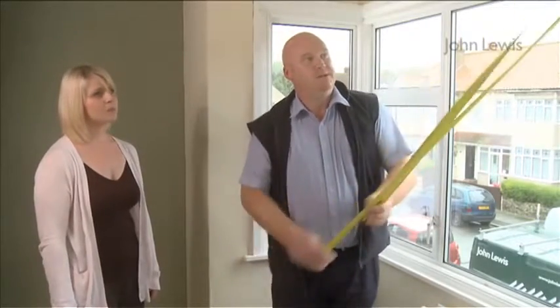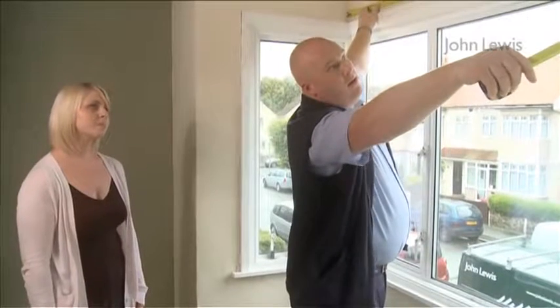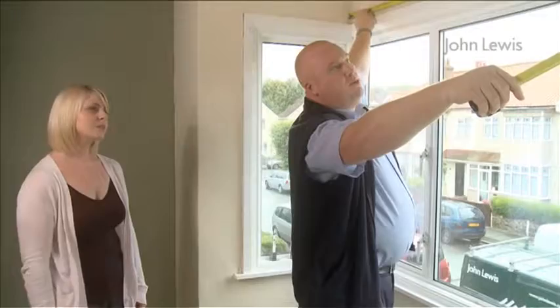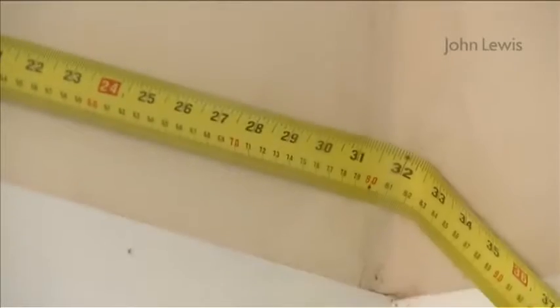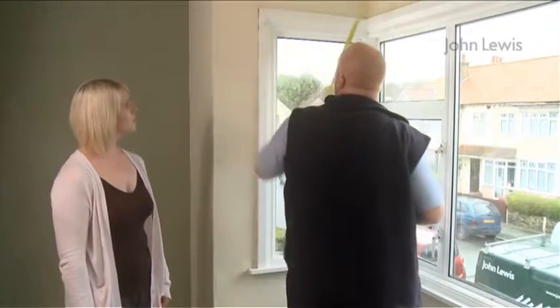The first thing to do is measure across the front, and that's 225 centimetres. So we're going to need two 120 lengths to fit on there. And then on the side section, 80 centimetres — a 1.8 metre pole for two lengths for both ends.